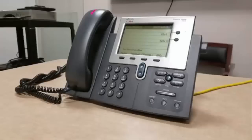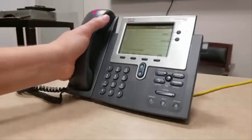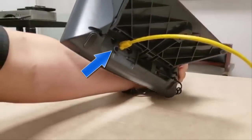To start the reset procedure, your phone needs to be completely turned off. To turn your phone off, flip it around and look at the back. If your phone has a power cord connected here, unplug it and that should turn the phone off.